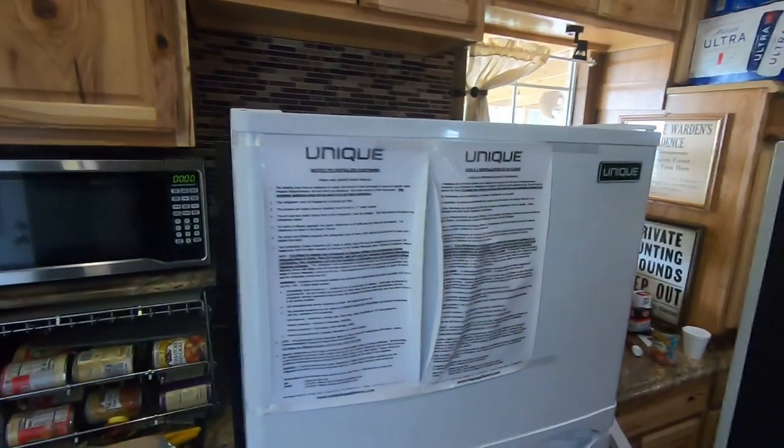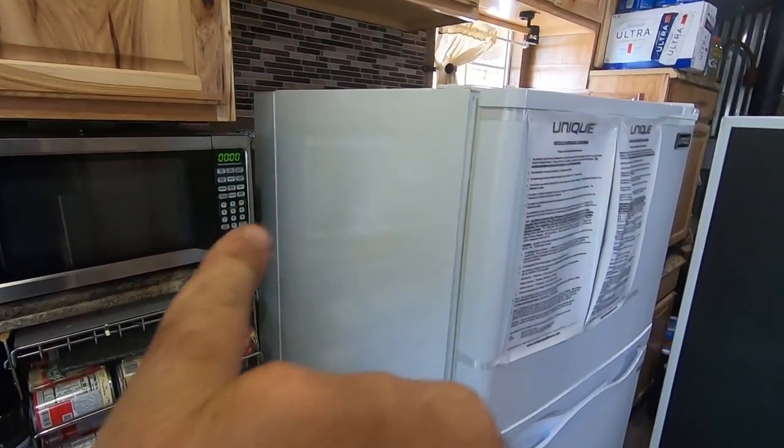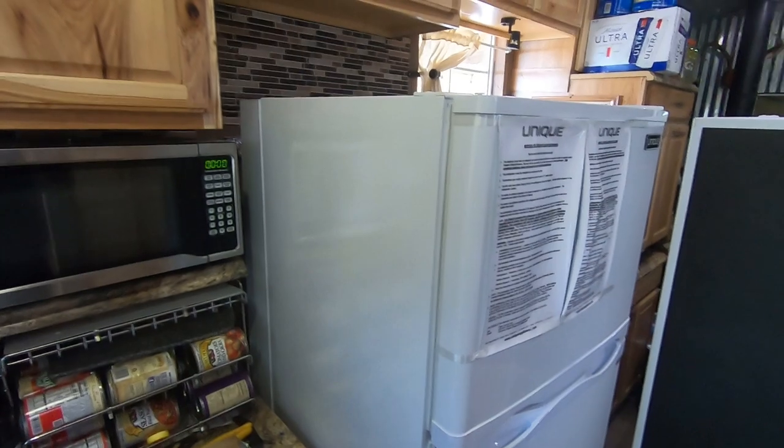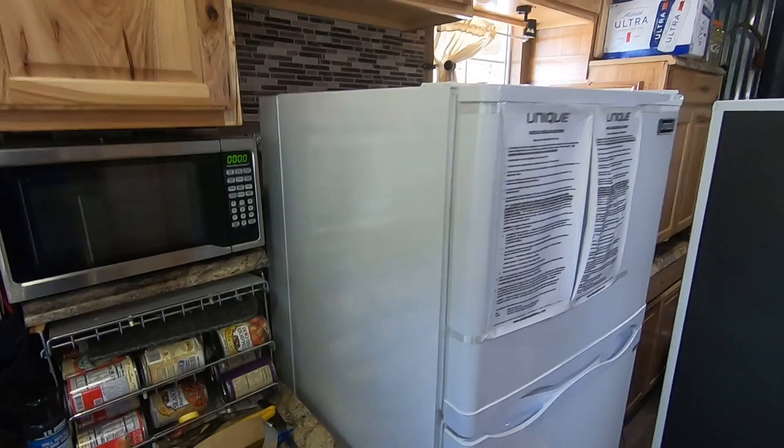If you buy one of these, the heat shield is attached to the icebox, not loose in the box like the instructions suggest. You can see the shield there. Let me show you how far I can push it back — I like that.